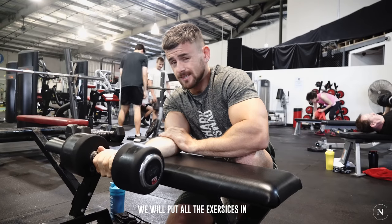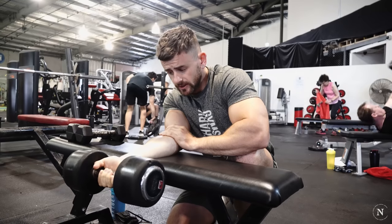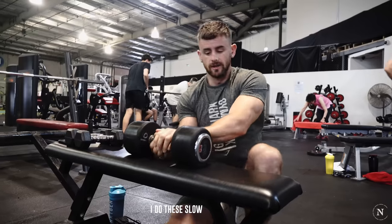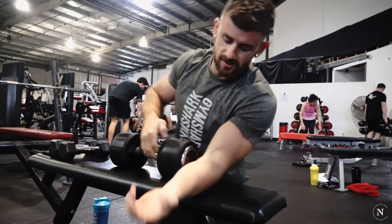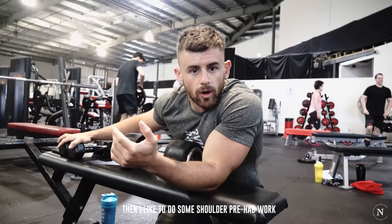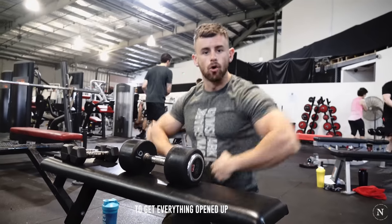We'll put all the exercises in, show you what we're doing. To start with though, I need to warm up. I do these slow extensions to warm up my forearm tendons, and then I like to do a bit of shoulder prehab work as well, to get everything opened up.